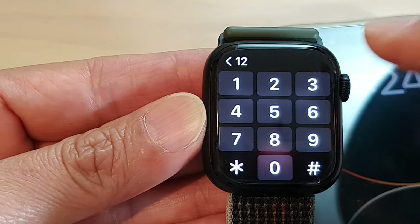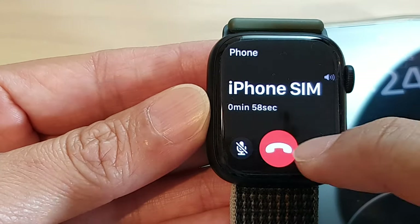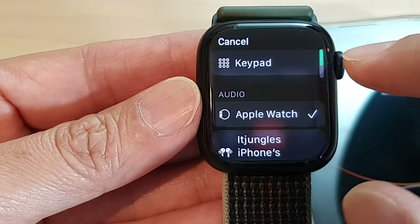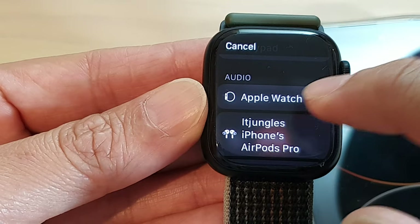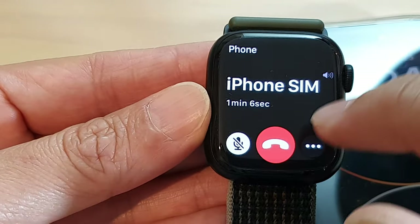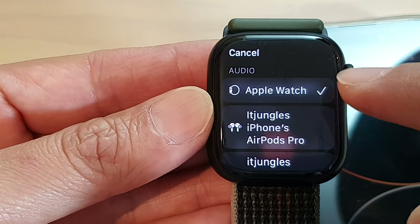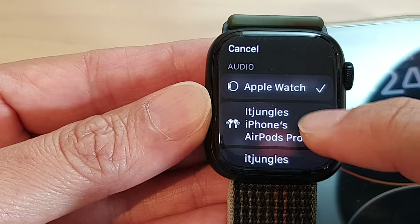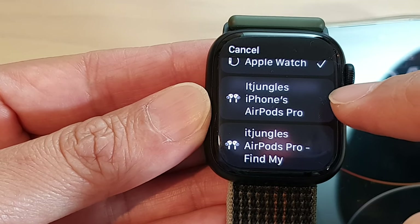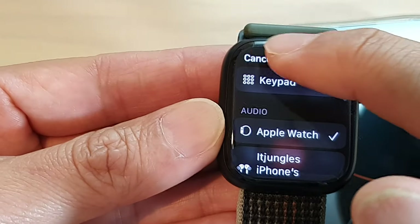You can open the keypad and key in number one to go to a department, or number two to go to a marketing department — that's where the keypad is handy. On your Apple Watch you can also choose which audio output to use. The audio can go to your AirPods as well if you have them connected, and you can select from this audio routing menu.